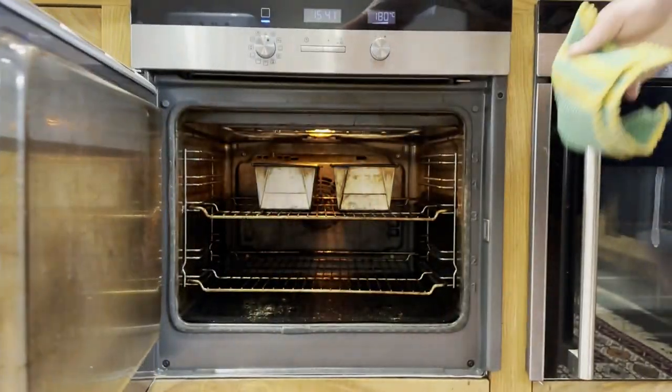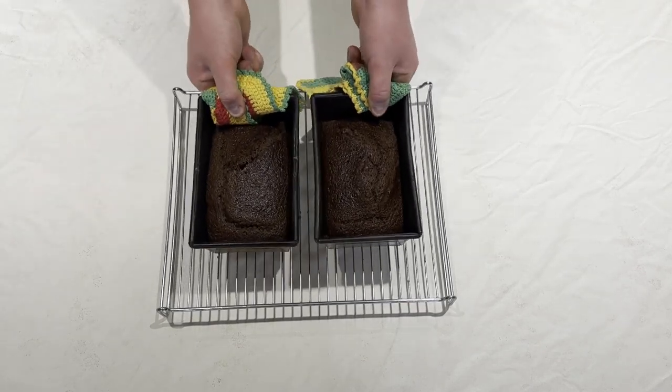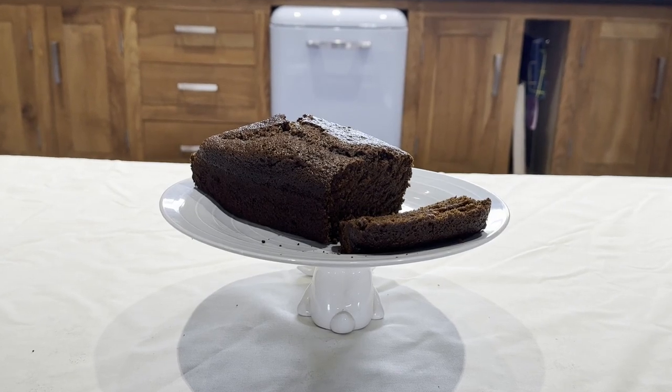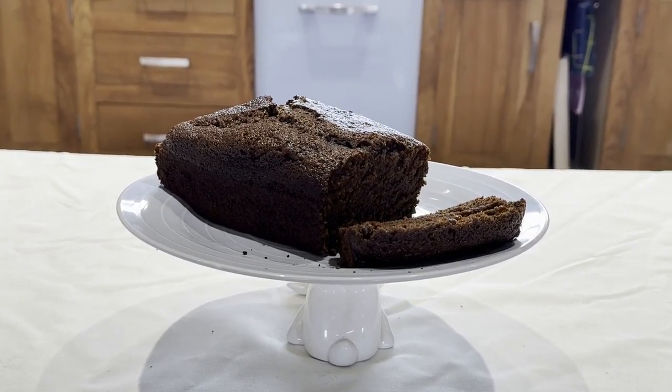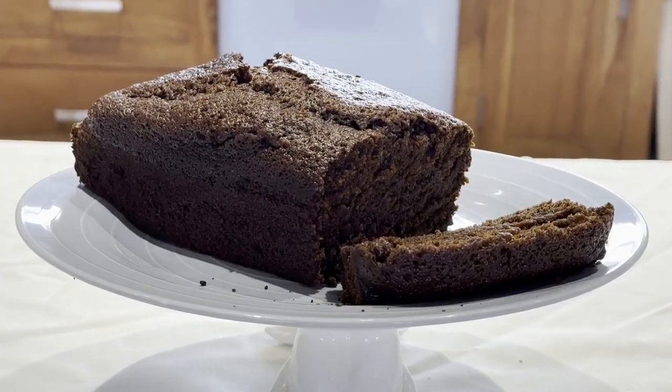Once the cakes are done cooking, take them out of the oven and put them on a cooling rack — leave them to cool for about one hour. There we go guys, once you've let it cool you can go ahead and take them out of the baking tray, slice it up and put it in your face. Thanks so much for watching and we'll see you in the next video.